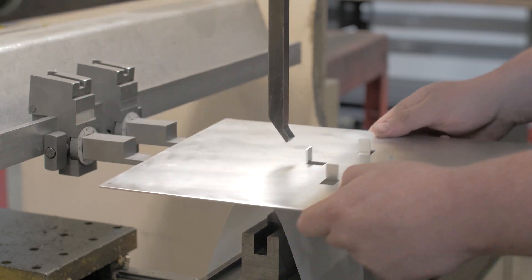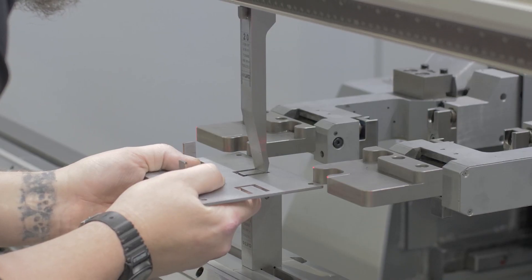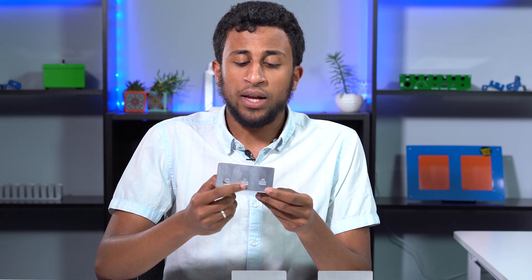When it comes to creating custom sheet metal parts and enclosures, bending is a crucial part of the manufacturing process. Sheet metal is bent with either a press brake or folder in order to achieve the desired shape. We covered sheet metal bending topics in other ProtoTech tips, including the concept of minimum bend dimensions. We've got links to those videos below.